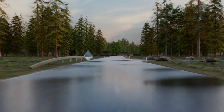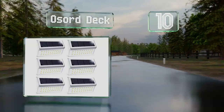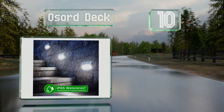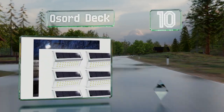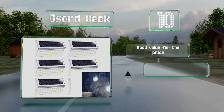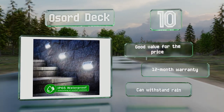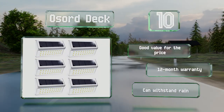Starting off our list at number 10, ideal for balconies, corridors, and stairs, the Ozor Deck sports an attractive design with a sleek stainless steel frame. They're equipped with solar panels that charge them automatically when the sun is out. These are good value for the price and are backed by a 12-month warranty. They can withstand rain too.